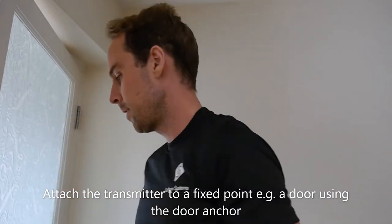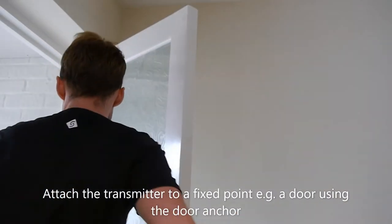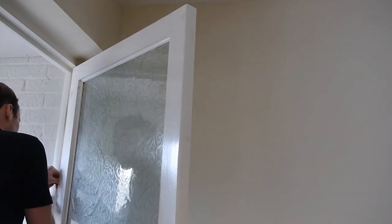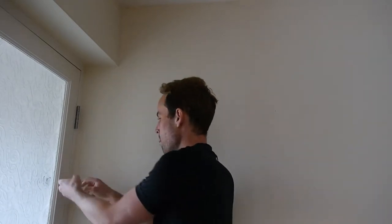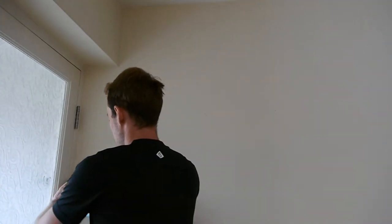Next, use a door anchor and feed it through the door like this. Close and ideally lock the door. Then get the transmitter and attach it like that.